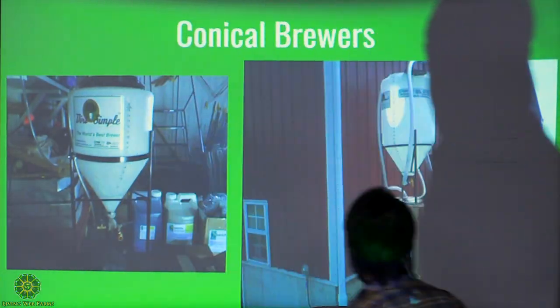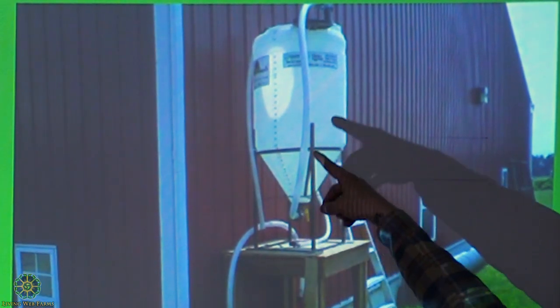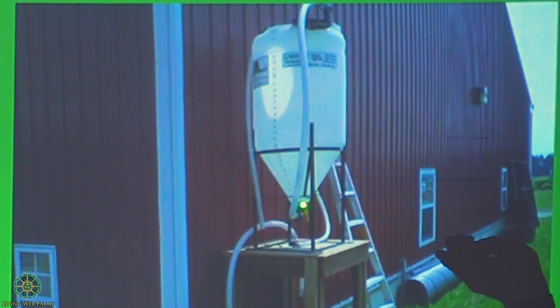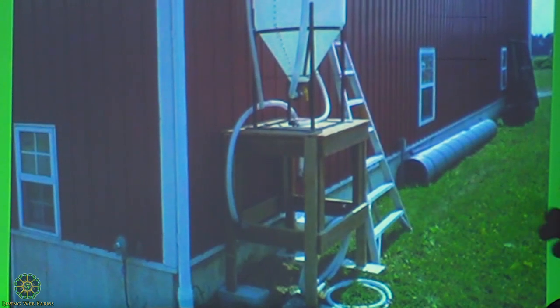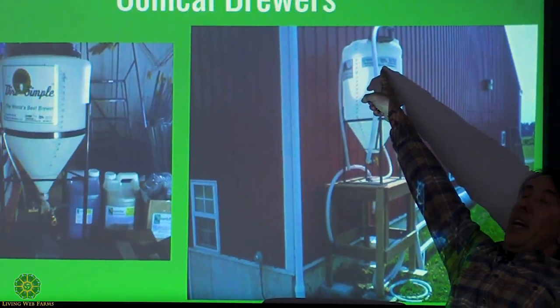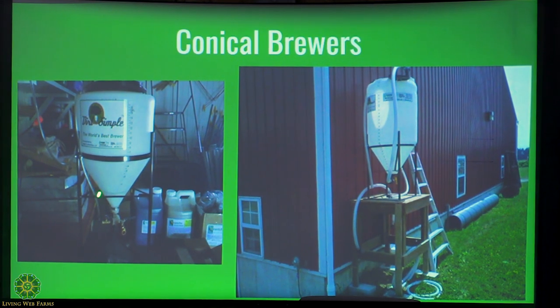They've got a check valve in here that prevents backflow. Alternatively, the hose loops up over the tank and then comes back down to the blower — so if electricity goes out, the water just goes back up the tube as high as the tank level. Otherwise, keep your pump above the water. What's great about the conical design is that you're getting air up through the entire column of water, and because of the conical shape, there are no dead spots. With a regular brewer you might have pockets at the bottom corners not getting air, but this guarantees a nice flow through the entire column.